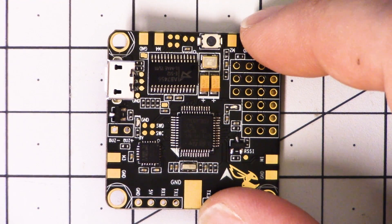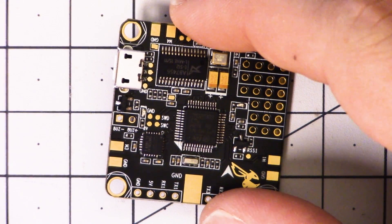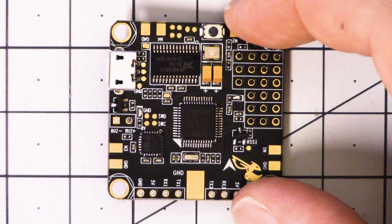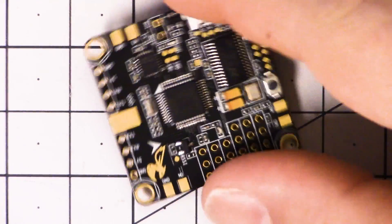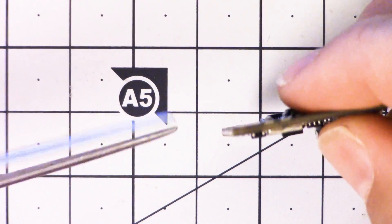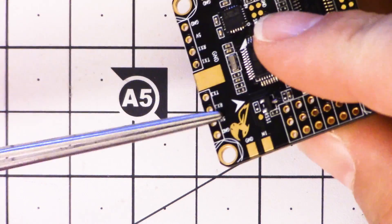This board is a dual-layer board. Most boards we've worked with are dual-layer, but generally designers try to put all the relevant pads on the top, and the bottom isn't used very much. This board uses both the top and the bottom. Looking at the main battery pads, the ground is on the top and the positive is on the bottom — so the battery leads are going to sandwich the board; they're not going to go side-by-side.